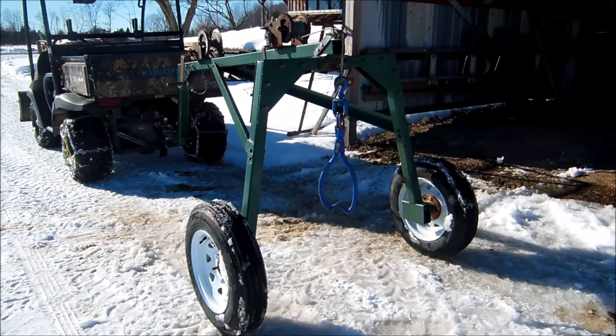The angle iron that supports the legs is 3/16ths — 2 inch by 2 inch angle iron. And then the leg stems go down to a 2x4 box steel that is quarter inch thick.